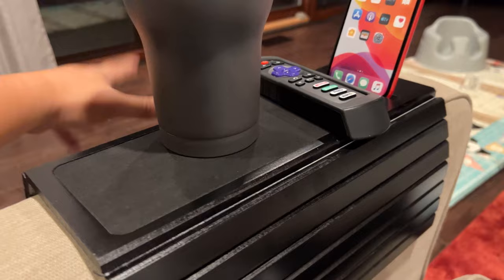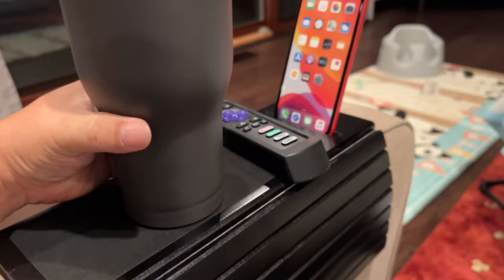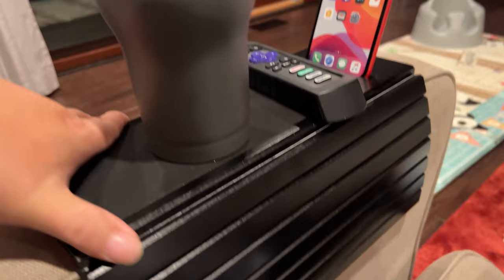My arm is hanging off the back here so it's still very comfortable, and I can stay hydrated. So far I'm pretty impressed — even when I wiggle this thing it's pretty stable, which is pretty awesome.